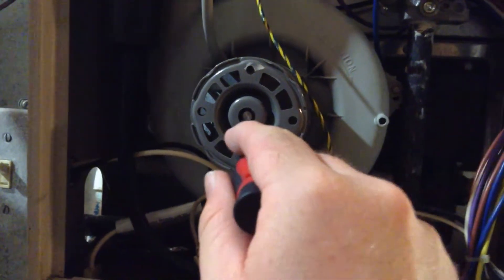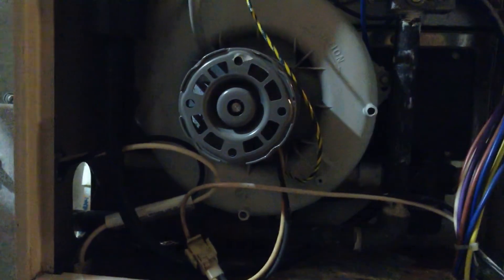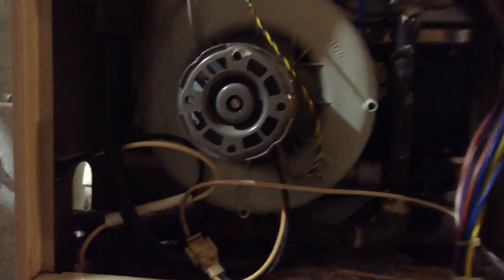All you need to do is get a pick, lift the seal, then you need a grease gun with a grease injection needle.